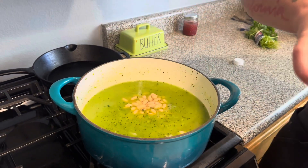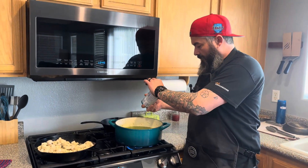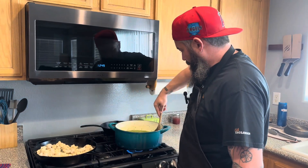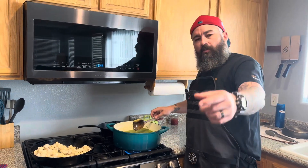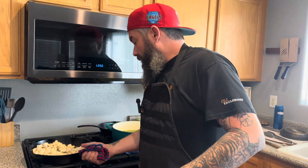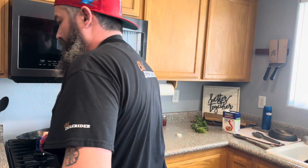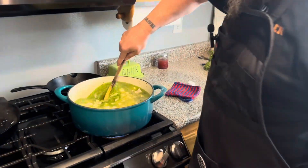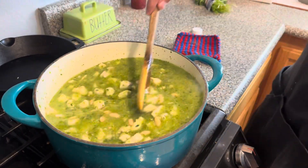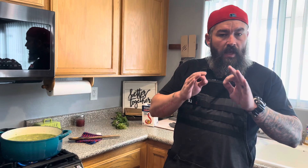Watch out for the cannellini bean lid — the health department would not be happy if that ended up in the chili. Now we're going to take our chicken and all the juices and add them in. Look at that — super aromatic, tons of vegetable, tons of chicken, little bit of bean. We're going to bring this up to temperature, add some corn and a little bit of seasoning, and then we'll eat it.